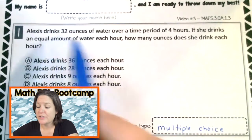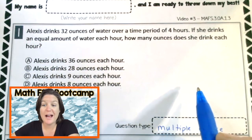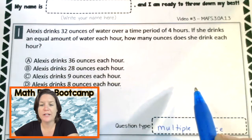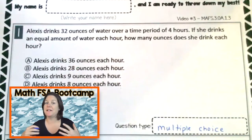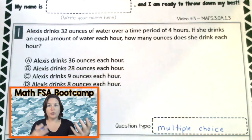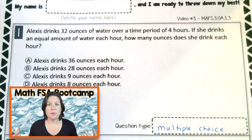Alexis drinks 32 ounces of water over a time period of four hours. If she drinks an equal amount of water each hour, how many ounces does she drink each hour? That was a lot going on, but let me get the gist. I know I have somebody named Alexis, and what is she doing? Yeah, she's drinking water. So now I'm picturing this girl drinking water, and that helps me to better understand the question.